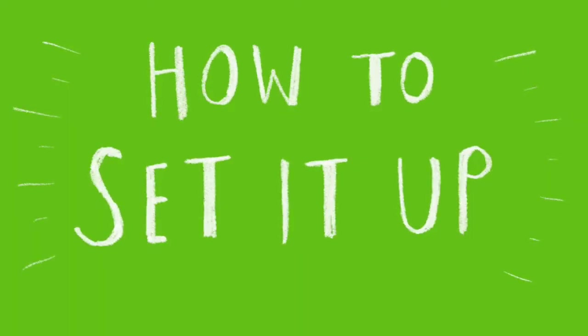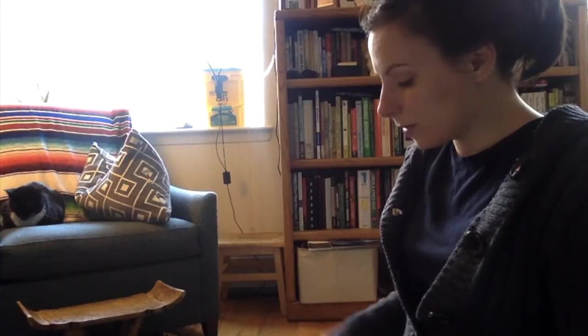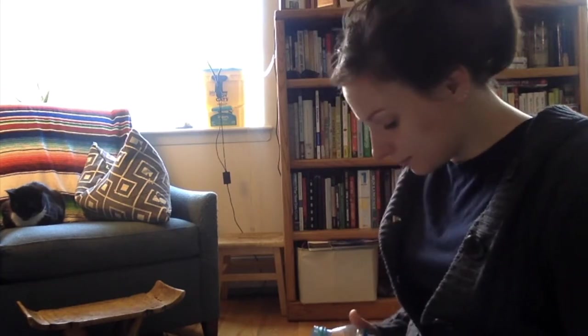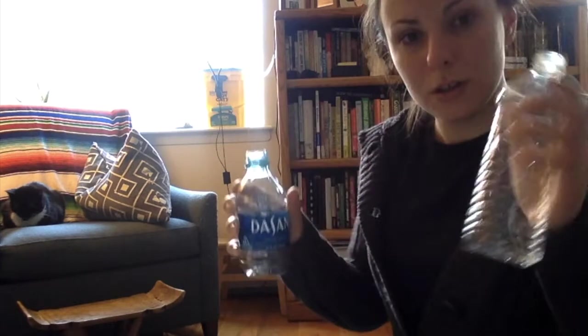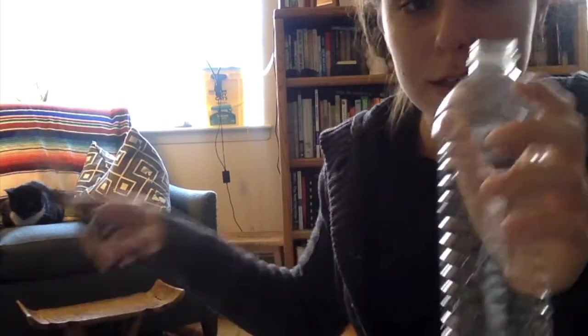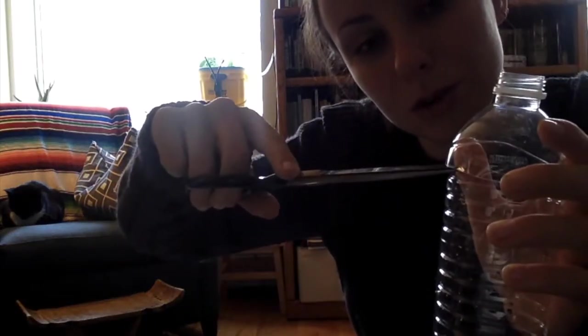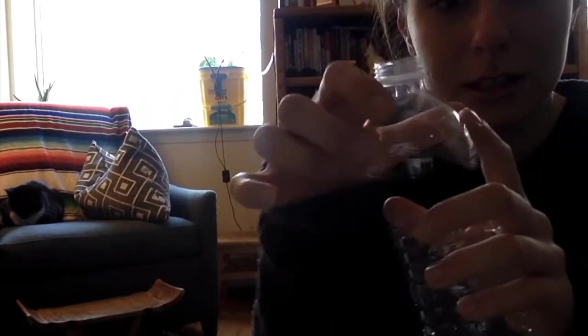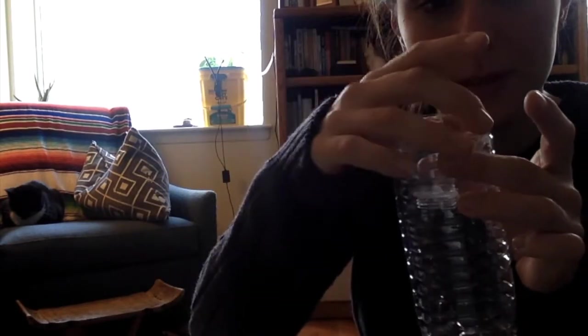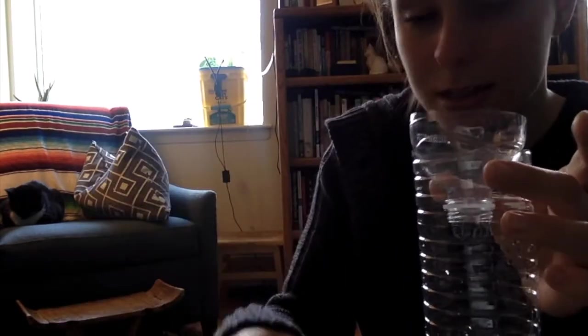Here's how you can make your own system. Take a water bottle, just any old water bottle — it can be a tiny little one or a bigger one. You or a parent are going to take some scissors, puncture a hole in there, and then cut around the top to take off the top curved part of the water bottle. Then take off the cap.